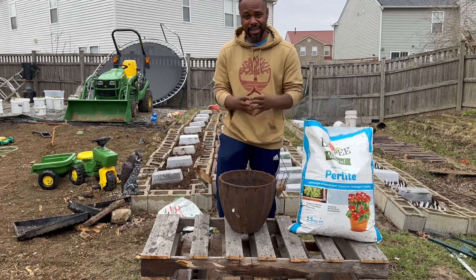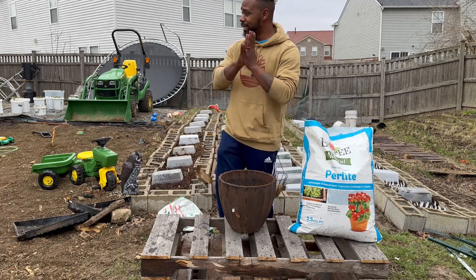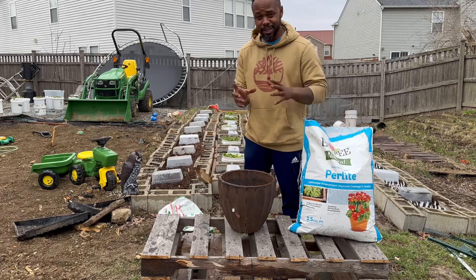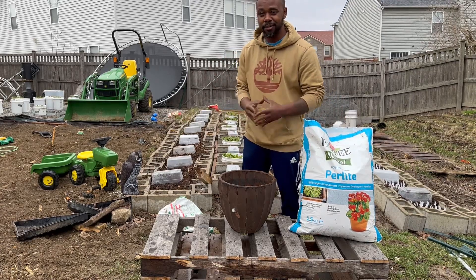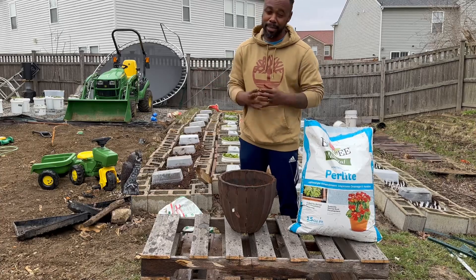Until next time guys, I hope to see you on the next video. I know I've been gone for a while, but we've been really revamping this entire backyard to make more room for our garden. The next video, we're going to talk about a lot of tips and tricks to get your garden going for this spring garden. Make sure you guys like, share, and subscribe. Peace.